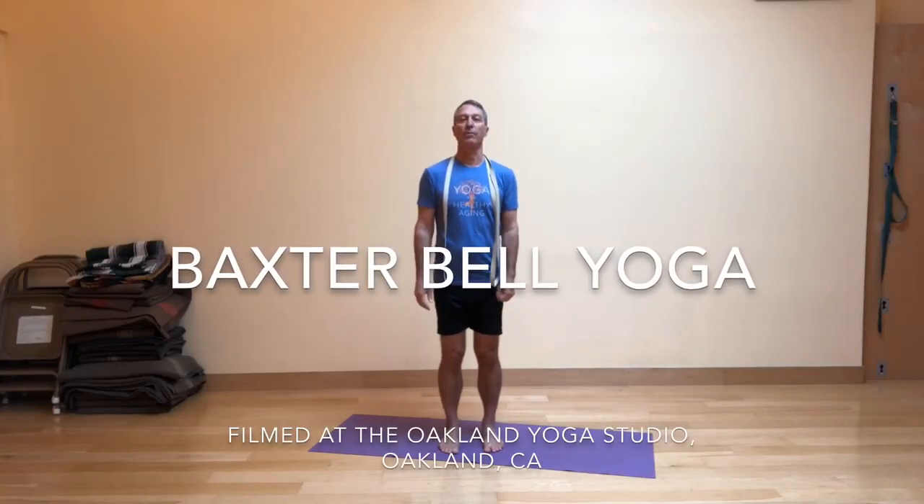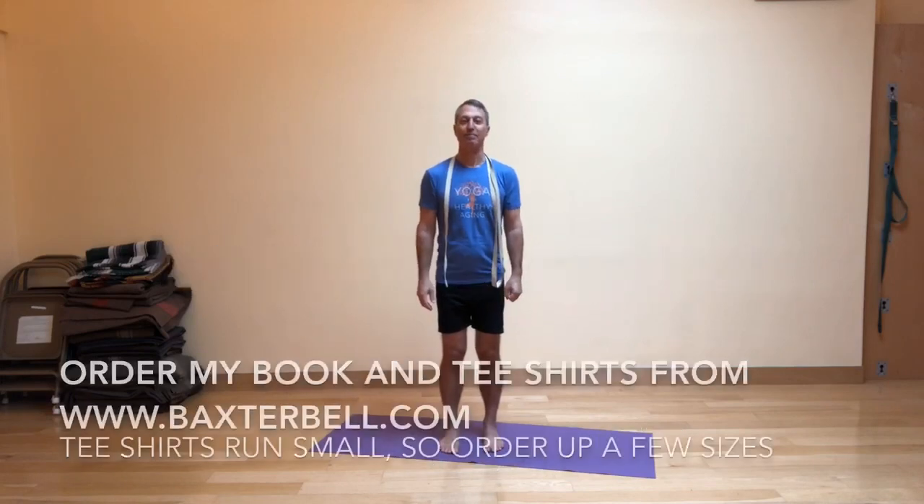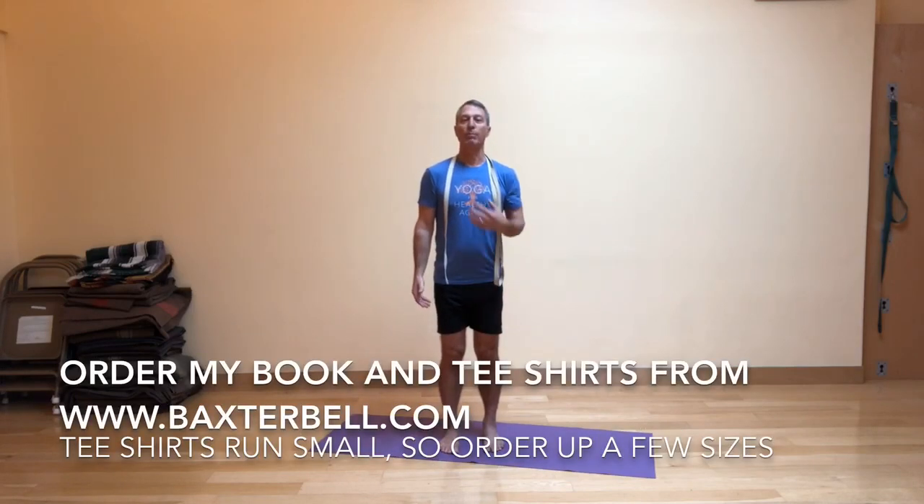Welcome to Baxter Bell Yoga. I'm here at the Oakland Yoga Studio in Oakland, California. Please check the studio out the next time you're in town. Don't forget you can now order my book, Yoga for Healthy Aging, as well as t-shirts from my website which is listed on your screen.